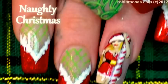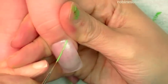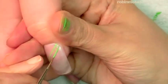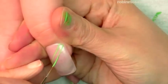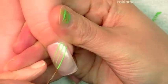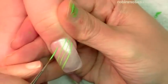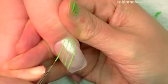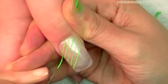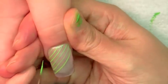Hi, this is Robin Moses and I'm here with Juicy. I'm going to do a really cute naughty Christmas nail design. Juicy is having a party on December 15th in Portland — all the information is on her webpage. I have her webpage on my page in my favorites section; she's the Graphic Diva, so if you guys want to go to her party, check it out.